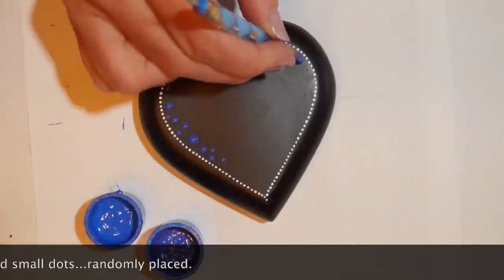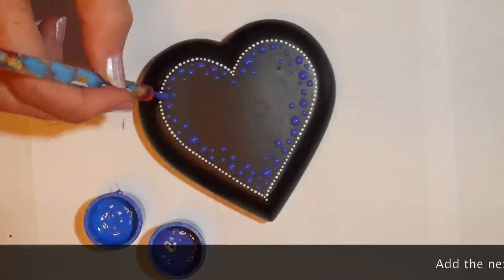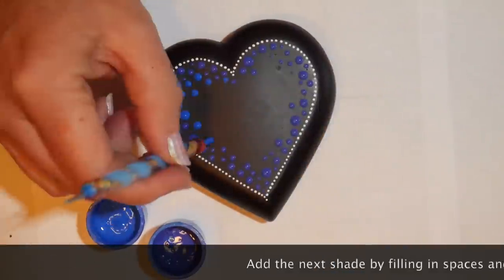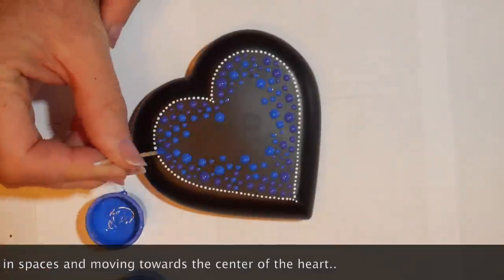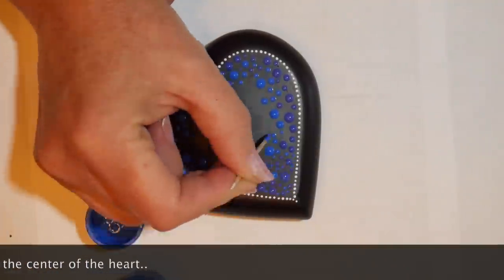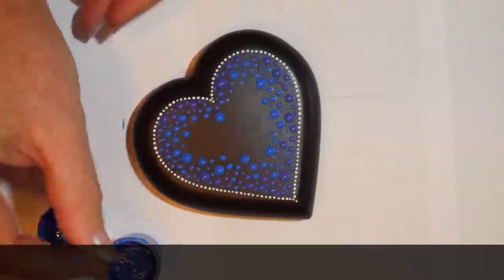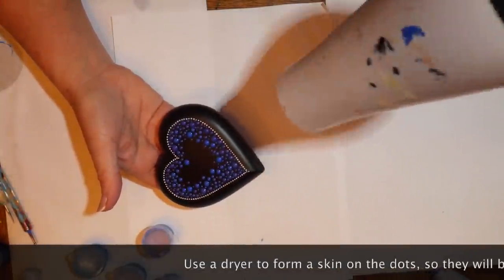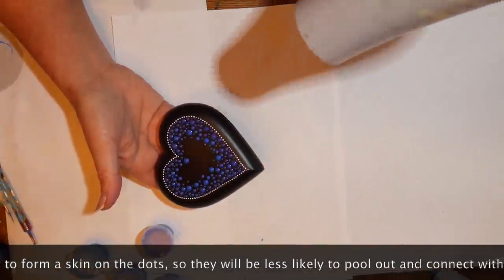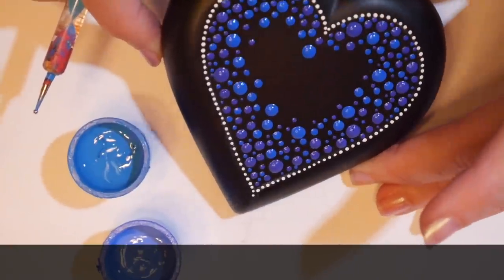Place the dots randomly — you don't want them in any particular pattern. Use a combination of different sizes as you go. The randomness is what helps everything blend together nicely. Once you have your darkest shade in, go back with your next shade and work your way toward the center of the stone, but always work backward as well so the two blend together. Use your toothpick to go back into the darker shade with the lighter shade for a blending effect. I like to use a blow dryer between colors to form a skin on the acrylic paint so dots won't pull out as I'm working, giving them more definition.